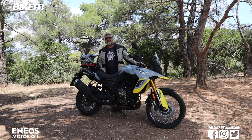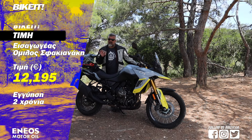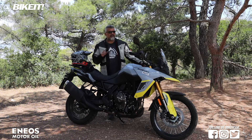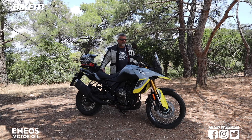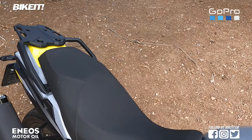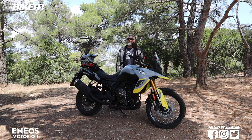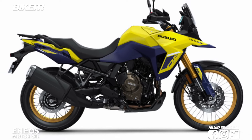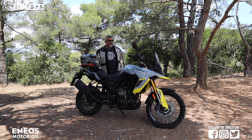Το νέο Suzuki Vistrom 800DE ξεκινά την καριέρα του στην Ελλάδα τώρα. Η λιανική του τιμή είναι 12.195 ευρώ — λίγο πάνω από το Honda Transalp και στα δεδομένα της κατηγορίας, από το Aprilia Tuareg 660 και ούτω καθεξής. Είναι μια μοτοσυκλέτα που μπορείς να κάνεις τα πάντα μαζί της πάρα πολύ καλά: πολύ ωραία αίσθηση, άνεση, εξαιρετική σέλα, ωραία εργονομία, δύναμη, ροπή, οικονομία — όλα άψογα. Στην Ελλάδα διατίθεται και στα τρία χρώματα: γκρι με κίτρινες λεπτομέρειες, μαύρο με μωβ λεπτομέρειες και κίτρινο με μωβ λεπτομέρειες. Καλωσορίζουμε το νέο Vistrom 800DE στην Ελλάδα και στην πρώτη του δοκιμή από το Bikeit.